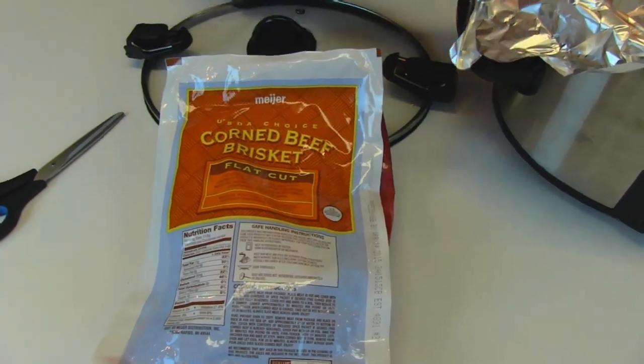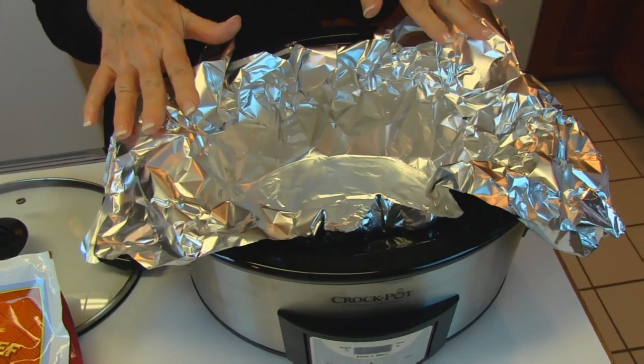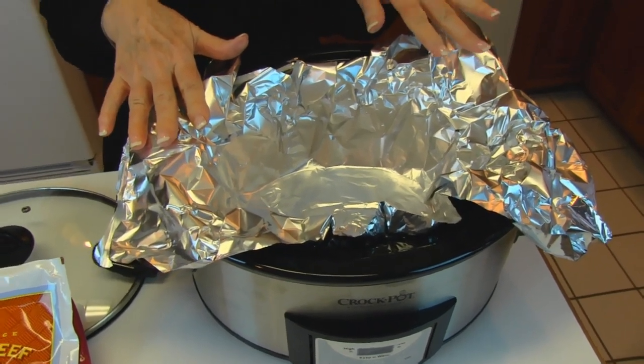I'm going to do it in my crock pot and you'll notice that I have put some aluminum foil in here. Quite often I will do that — you may do this, but it's totally optional. When I put the juices and the corned beef uncooked in here, I want to enclose it the best I can before putting the lid on the crock pot. That keeps all the condensation in and keeps the corned beef cooking in its own juice — I don't want to water it down.